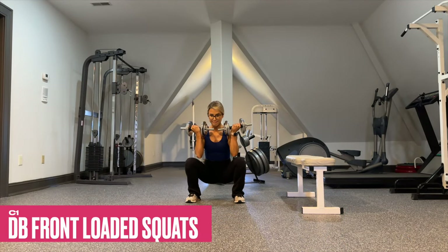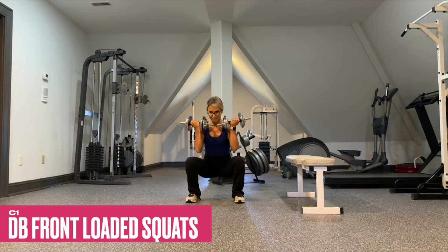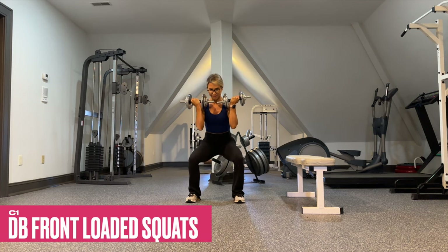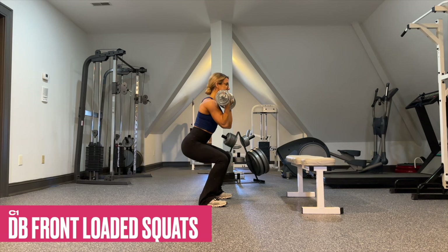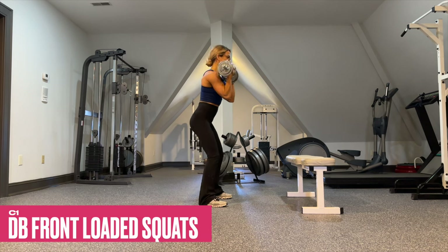C1 is dumbbell front loaded squats. Be sure to keep your core tight throughout and honor your range of motion — everyone's will be different. This is a great way to really strengthen the glutes as well as the quads. Maintain a three-count eccentric throughout.